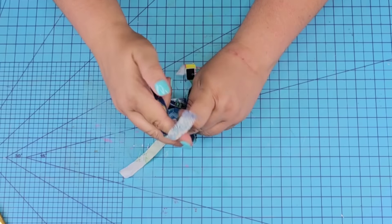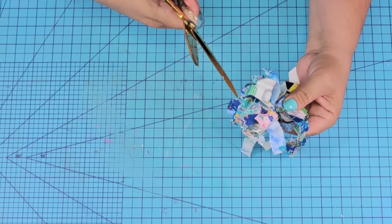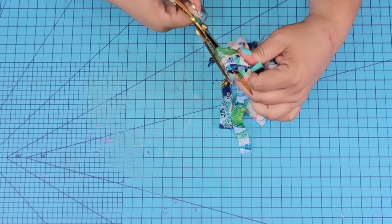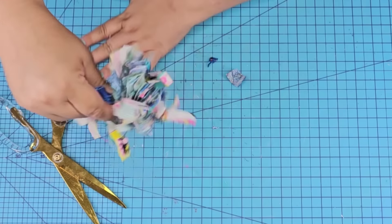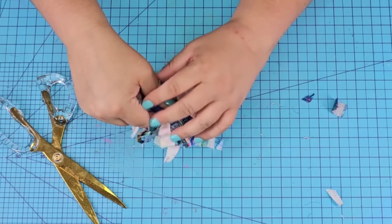We're creating a pom-pom for a pen — this will be a great craft to make with your kiddos. Once it's tight in the center, we're going to cut open all the loops using scissors, same thing on the other side. Then just fluff it until everything is loose. Once all the loops are cut, fluff until you have everything loose, and then take it and trim off anything uneven so you have a nice rounded pom-pom.